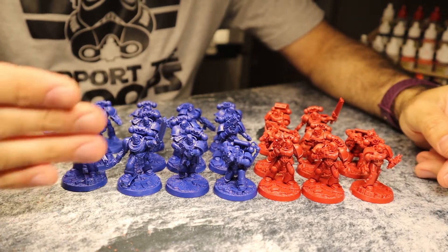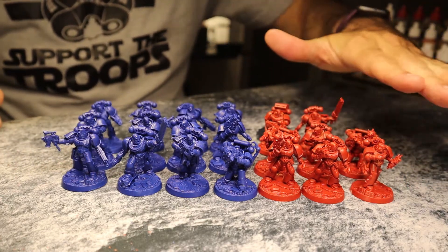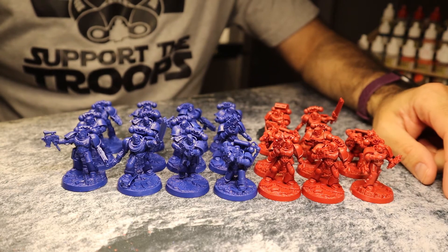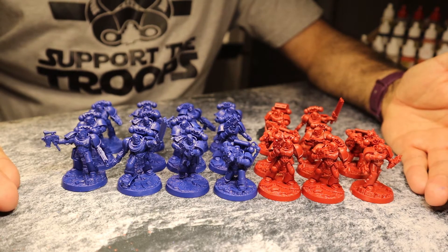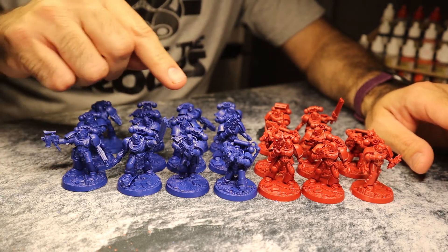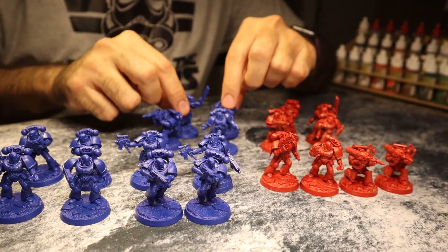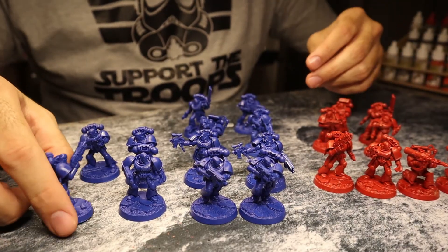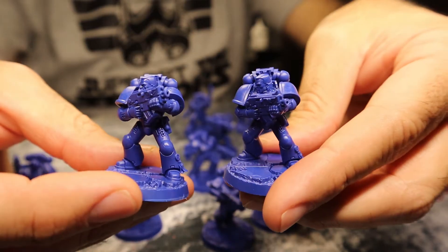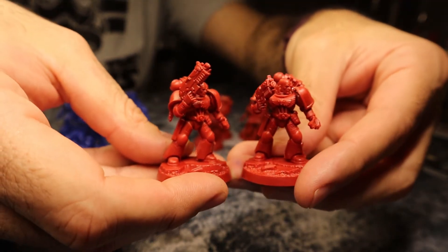You'll notice that Series 1 had a lot more models in the box than Series 4. We've got 12 models for Series 1 and eight models for Series 4. What gives? That doesn't seem cool. Having said that, Series 1 had a ton more repeats than Series 4. Here's an example: in Series 1, I had four models that were unique — the rest are repeats. I've got two of this guy, two of this guy, two of this reloading guy, and two of this guy. Over in Series 4, I've got two rocket launcher dudes and two more reloaders.